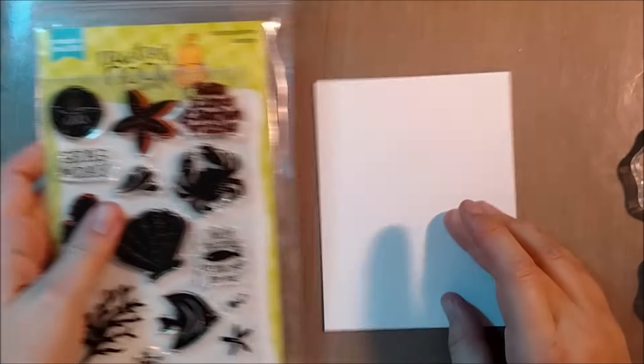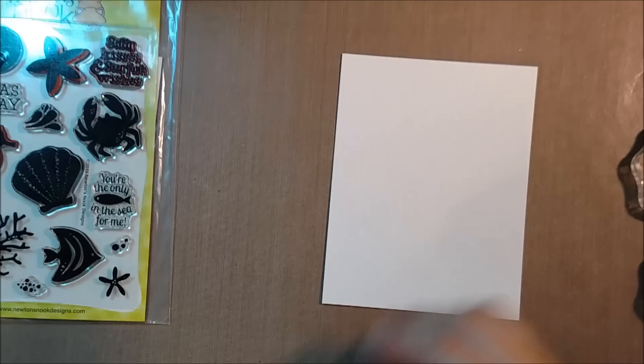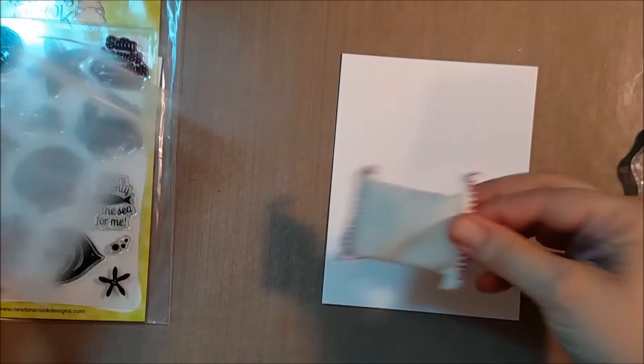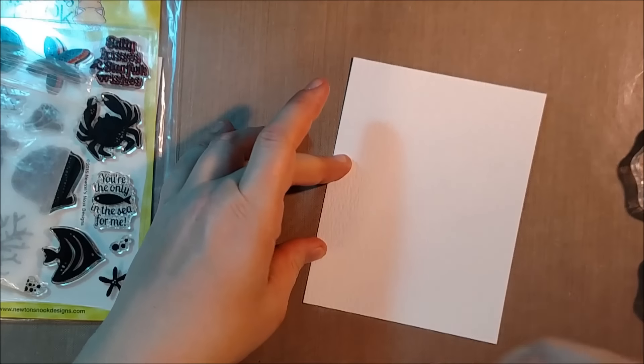Today's stamp set is called Tranquil Tides. It's a solid image stamp set or a silhouette stamp set in the style of some other Newton's Nook sets that have been released, like Falling Into Autumn.